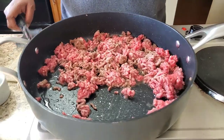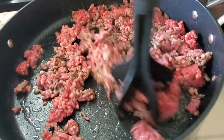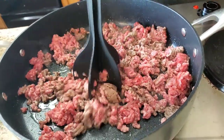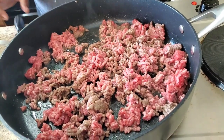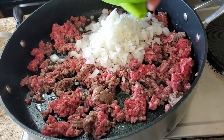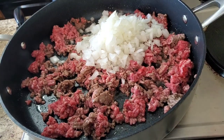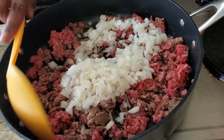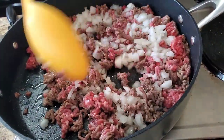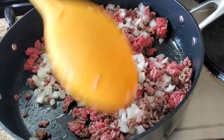Today we're gonna do a cheeseburger pie! Y'all ever had cheeseburger pie? Okay, well we're gonna do a cheeseburger pie tonight. I got a pound of ground beef in here already cooking because I know you got a busy Saturday. That's a pound of ground beef — we're gonna put one onion in here. Super easy, y'all, super easy. Your family's gonna love it. We're also gonna put a tablespoon of minced garlic, but we're gonna wait till the end — you know how that garlic do.